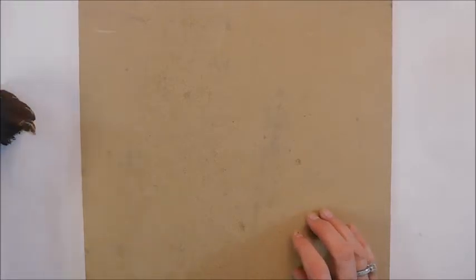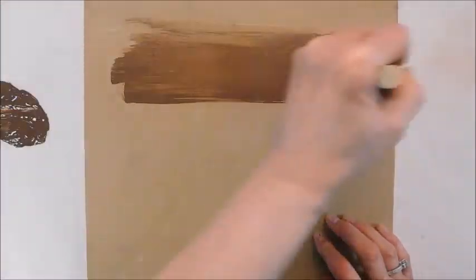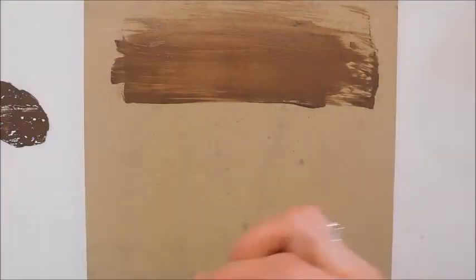I'm just pouring a little bit out — actually that was more than I thought I was going to do, but I'll probably use it all. I'm using water on my foam brush because I don't want it to necessarily be really dark.